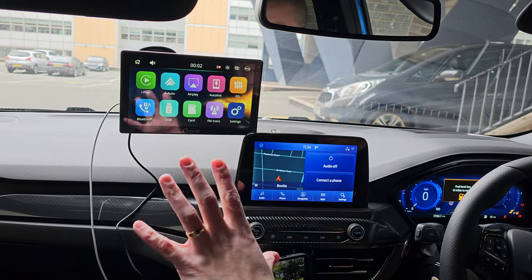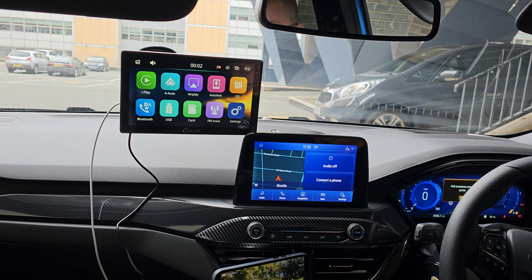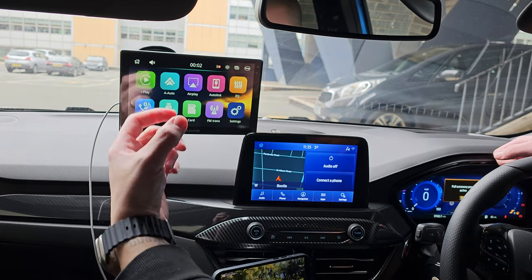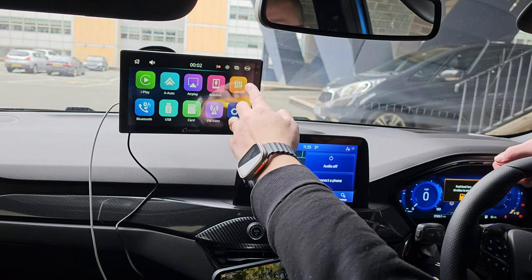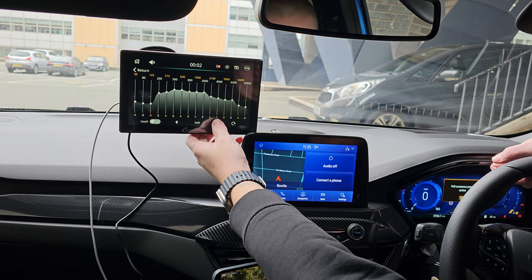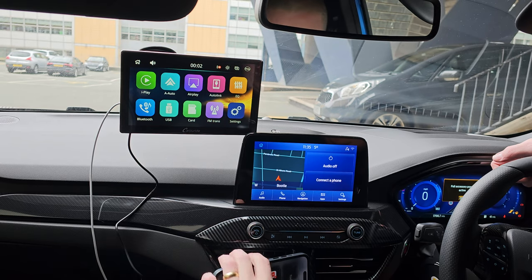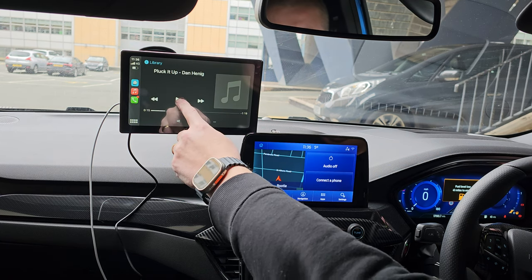I can get audio playing through AirPlay but not video. You can put a USB or SD card in the side for movies or music. You've got Bluetooth audio and EQ settings you can change — Standard, Classical, Jazz, Electric, Pop, Soft, Custom, and a Loud mode. Let me turn CarPlay back on and see if Loud mode makes any difference.